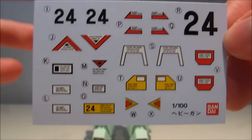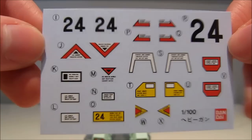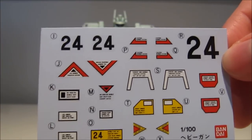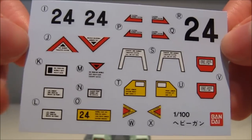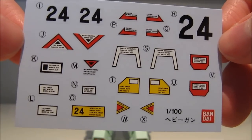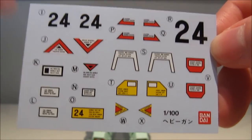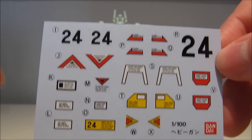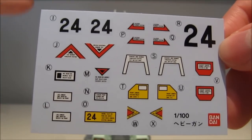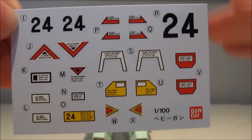Unfortunately enough, they're all in perfect English — they even spell 'danger' right. Though the English text seems to be quite big. I haven't put them on yet because I can't decide whether they really look all that great, but there are definitely a few good ones. Some look a bit too big; it would have been better if they were somewhat smaller. Still, a very nice feature for an old model at this price.